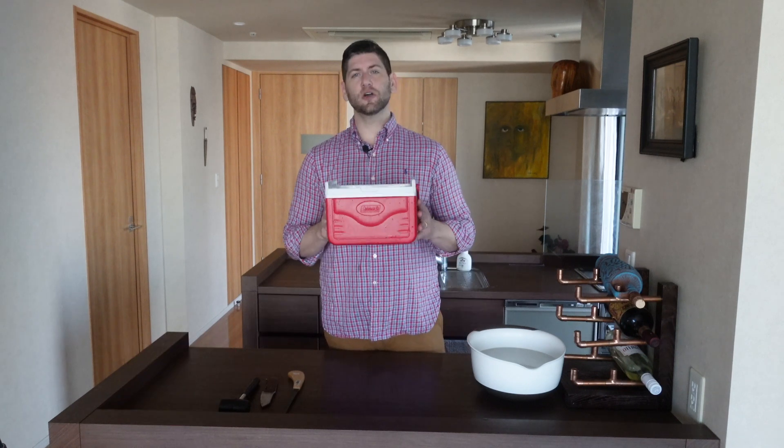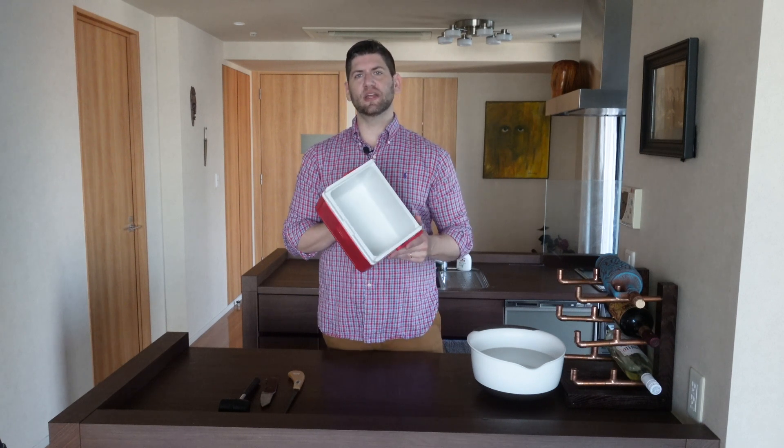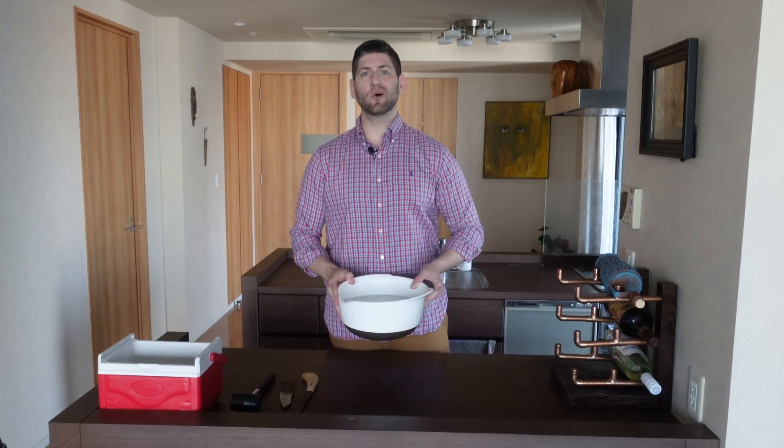In order to do that, we're going to need a few tools. I use a Coleman 5-quart ice chest — nothing special, just a basic ice chest. It's really the perfect size to make it in your freezer at home. I use a small ice saw, some type of strong fixed blade knife, and a light rubber mallet. And finally, you'll just need some basic tap water.